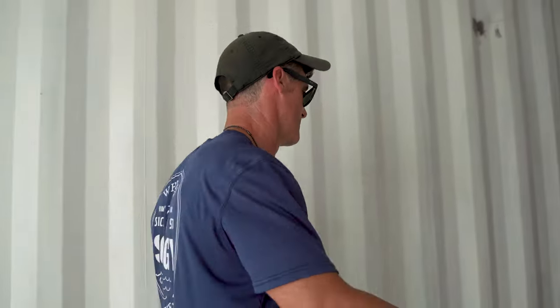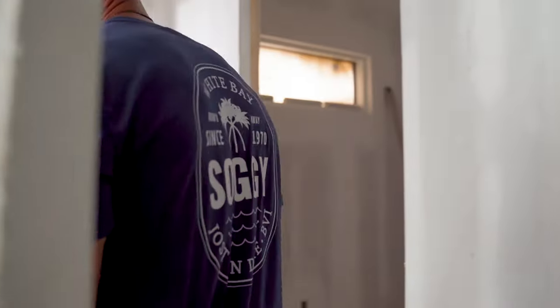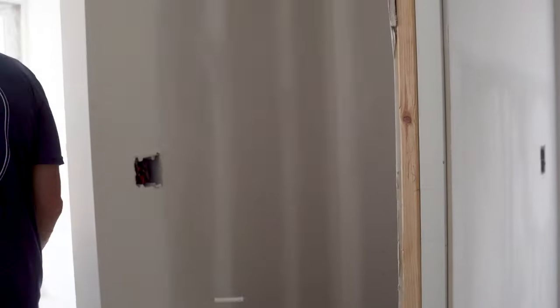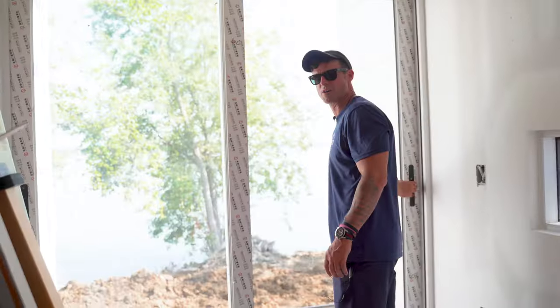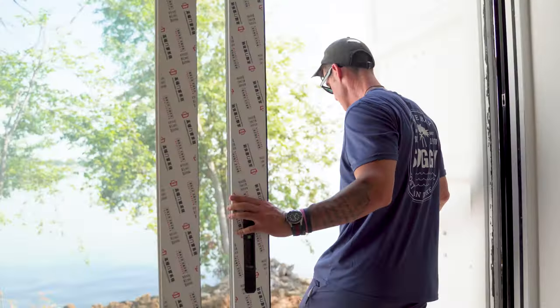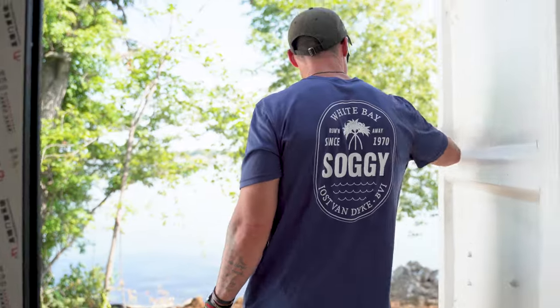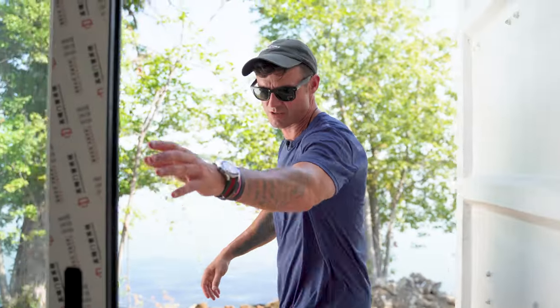Bedroom two — Ross was in bedroom one. Come on over here, Kyle. Bedroom two is the one I like best. This has got the view. And they're working on the seawall, which we can show when we go out there.